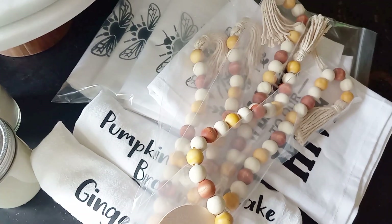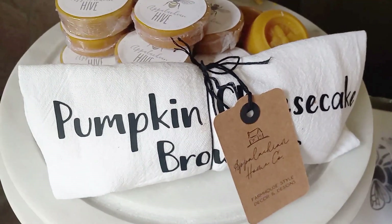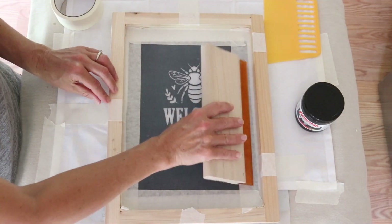So today I'm going to be getting started making some fall craft fair items. I know it's a bit early - it's summer - but I've got to get started early to get all of my projects done. And what we're going to be doing today is some screen printing. I've not done screen printing before, so this is kind of new to me.